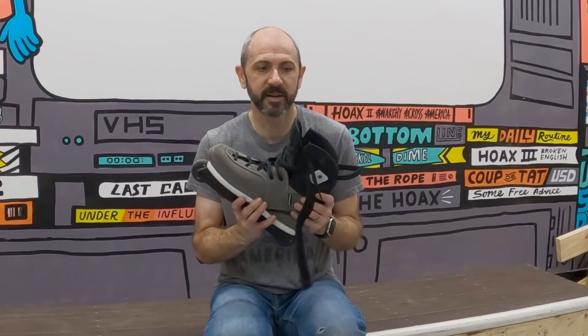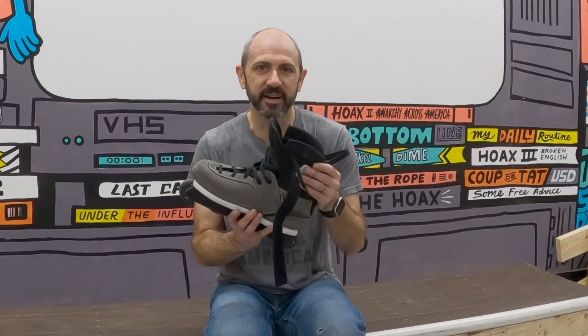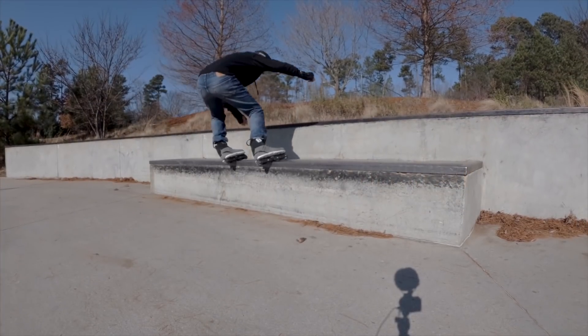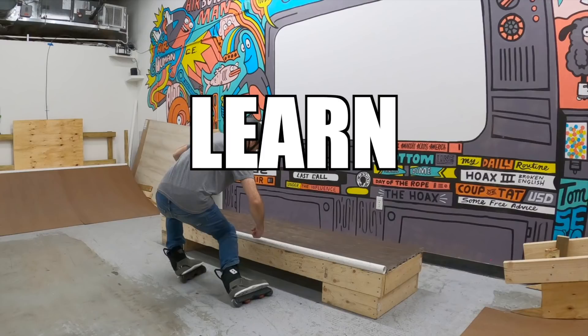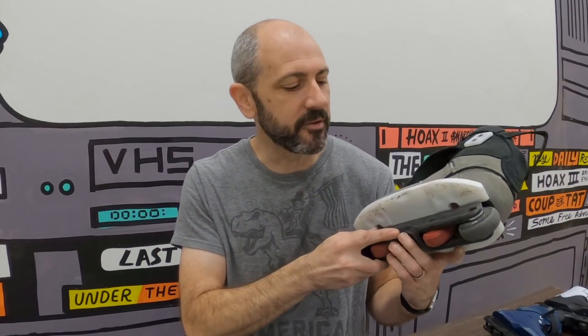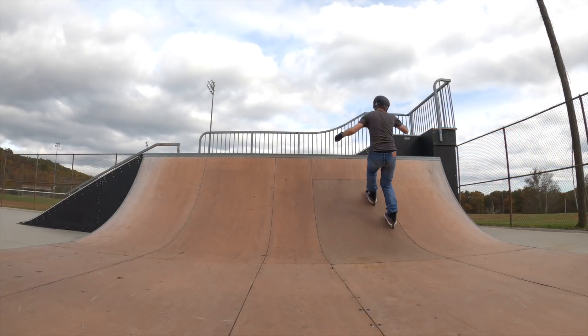On the other end of the spectrum is the ADAPT. The cuff is part of the boot and it is super stiff, which means you're not going to be able to cheat with your ankles — you're going to have to earn every Royale by bending your legs and getting really low. Today I'm going to be skating the ADAPT sole plates with a 50-50 prime frame. This combination works really well for the way that I do Royales. I can squat down and feel like I'm getting really low, but I don't have to over-commit and risk slipping out.